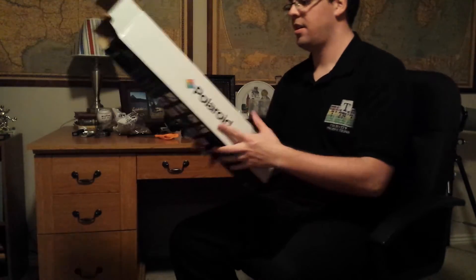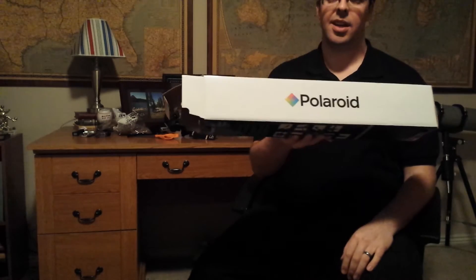That's the Polaroid Tripod 57-inch unboxing video. Polaroid's still around, believe it or not. Now let us make equipment. Subscribe to this channel. Thanks!